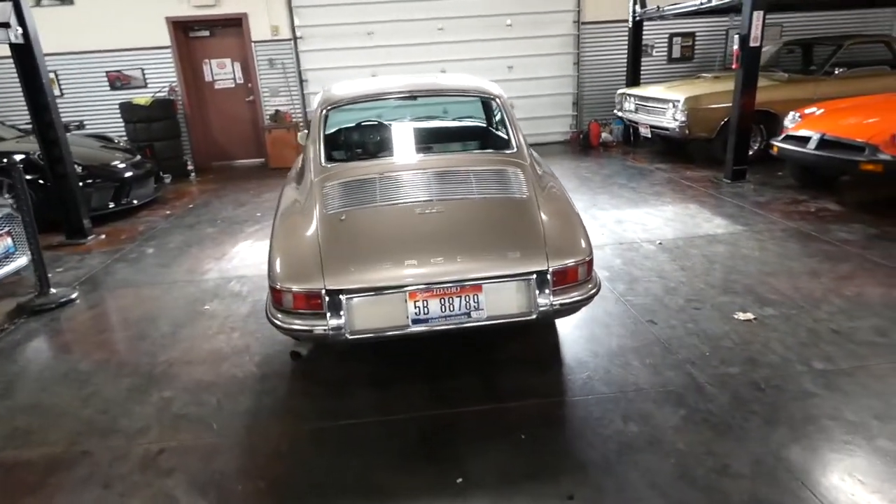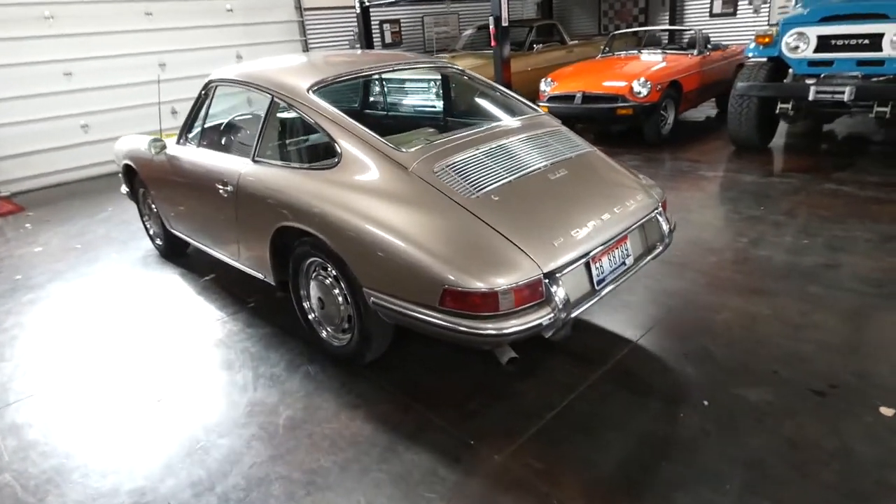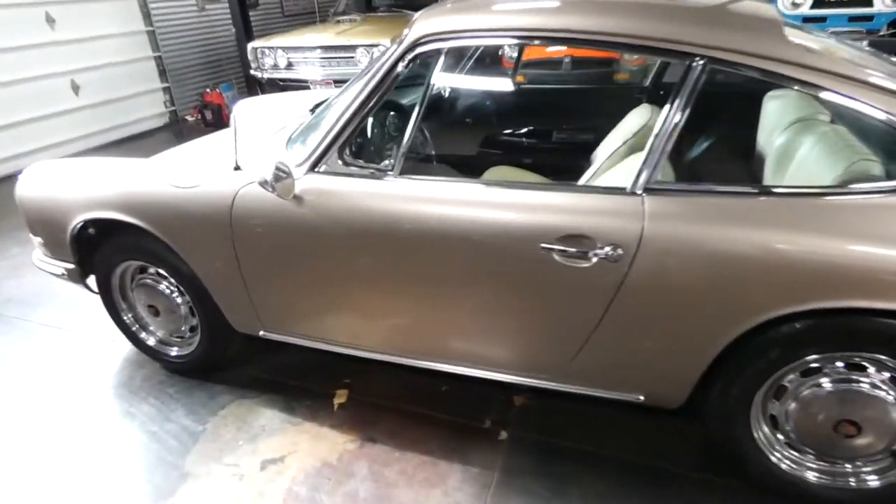This car is in great shape. It does have a few cosmetic blemishes, and I'll get into that. I just wanted to do a little walk around with you.